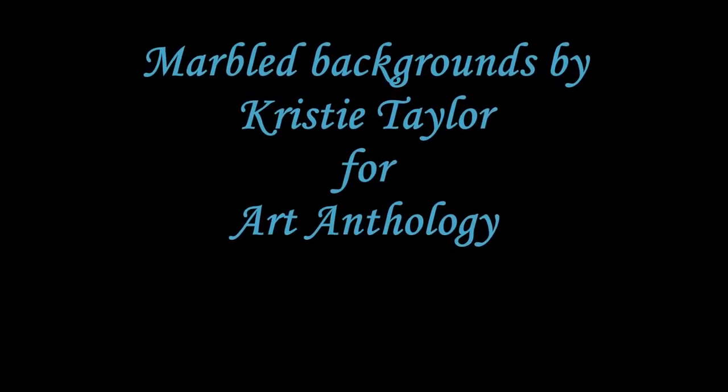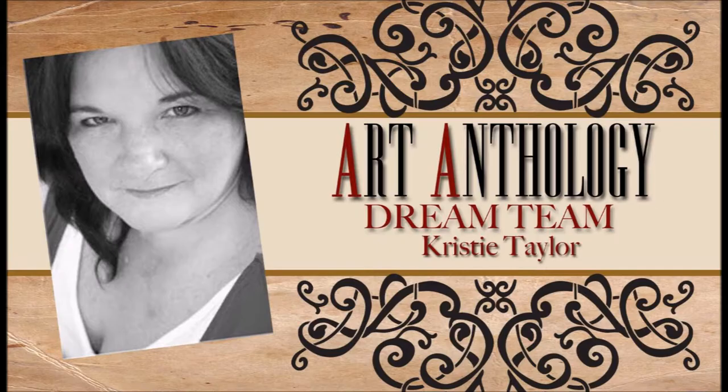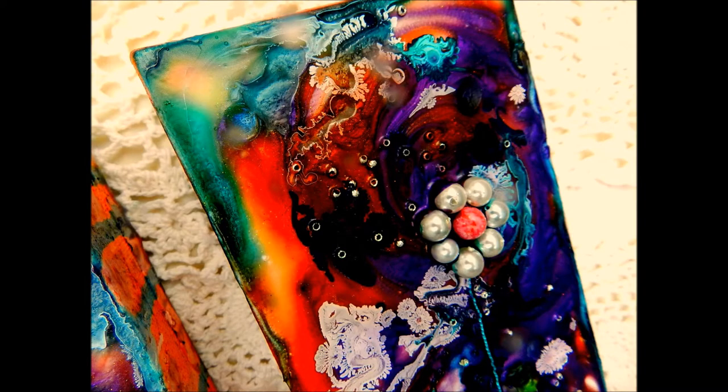Hi everyone, this is Christy Taylor from the Art Anthology Dream Team. Today I played around with a new technique. I wanted to create a marbled background using the beautiful colors in the Art Anthology line. I created this little set of three canvases to hang on my kitchen wall. The backgrounds are beautiful, vibrant, and the colors are so marbled and pretty together. Look at all that color — isn't that just gorgeous? So let's get started.